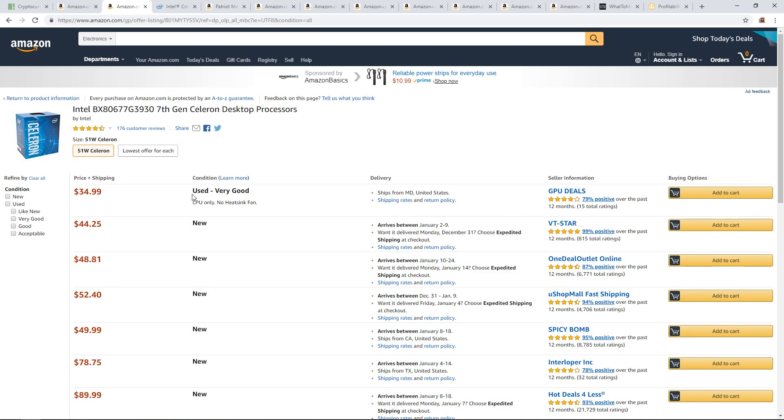$35 can't go wrong. If you want to buy new, it's $44.25 right now. You can also go with the G4400 Celeron processor for about $50 — any one of those is fine. Or if you want to do some CPU mining, go with an i3, i5, or i7. But if you're just GPU mining, either Celeron is all you need.